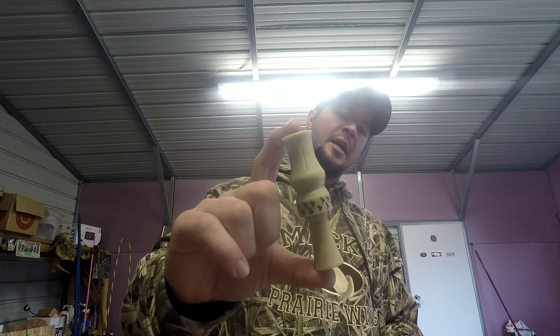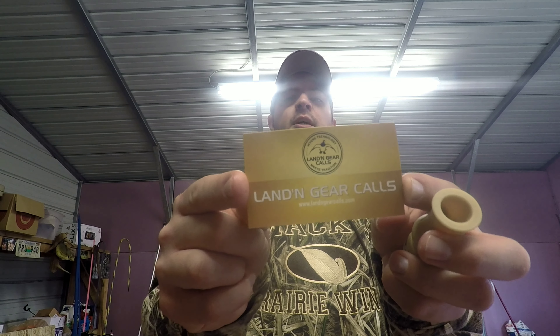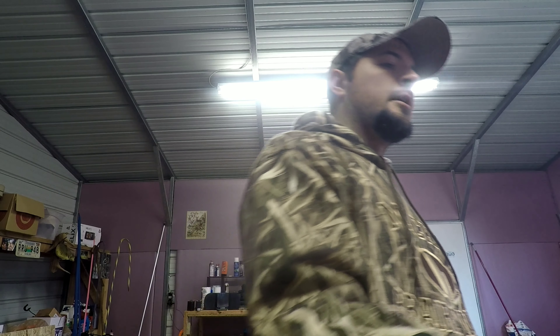This is a Landing Gear Sassy Susie. Their website is landinggearcalls.com if you want to check them out. I'm really impressed with this call. He's local to me, here in Rothville, Tennessee. Very good guy.